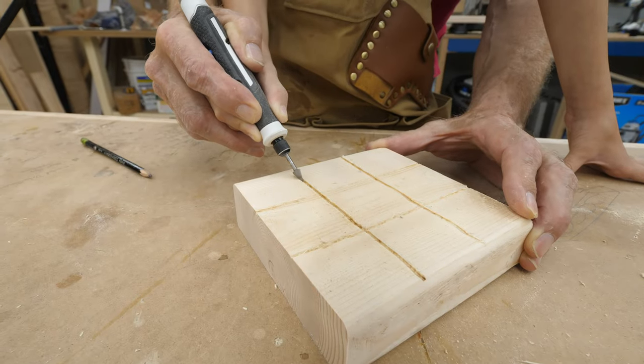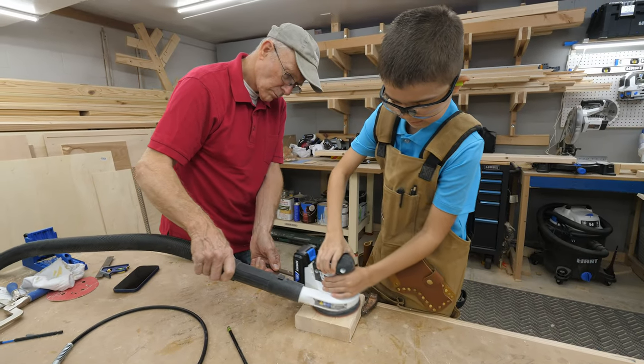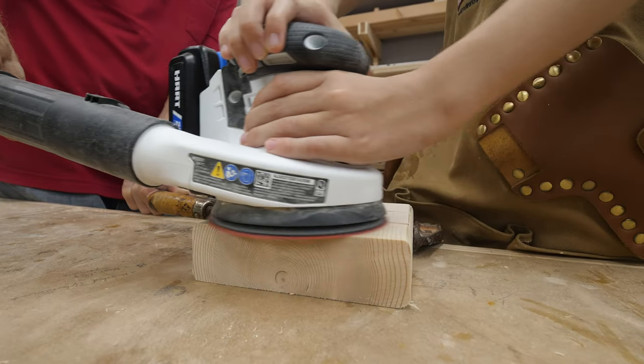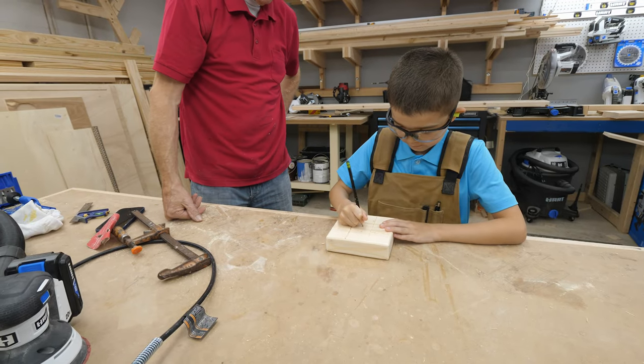Of course, as with any power tool, don't forget to wear your safety glasses. When they were done carving, they found another tool that kids can use — the sander. Wouldn't be a project without sanding. Next, my dad allowed Cameron to mark off the middle of each box by eye, and he did a great job.